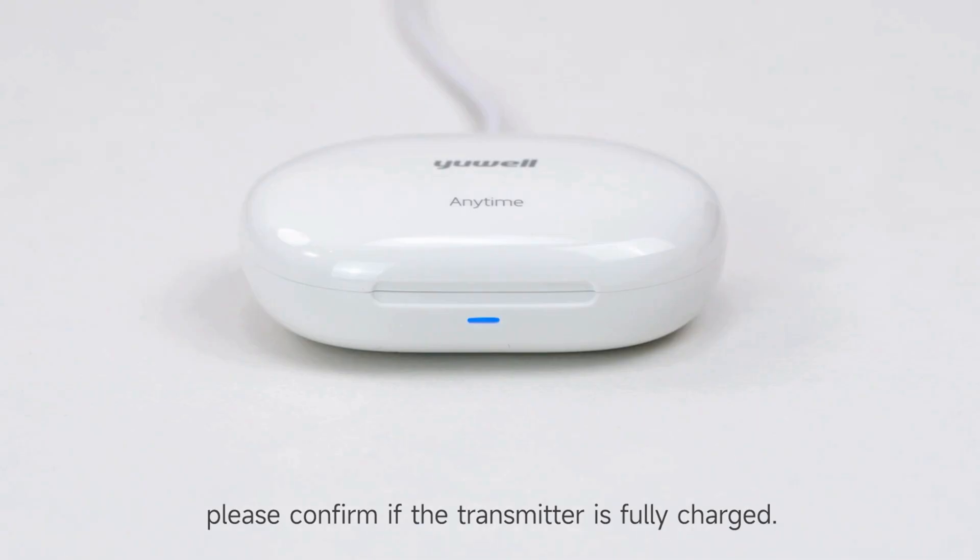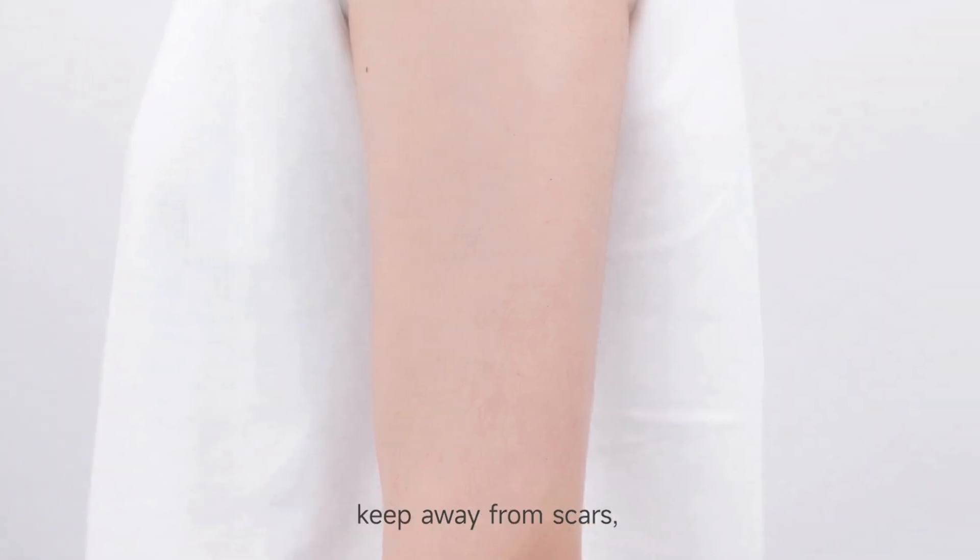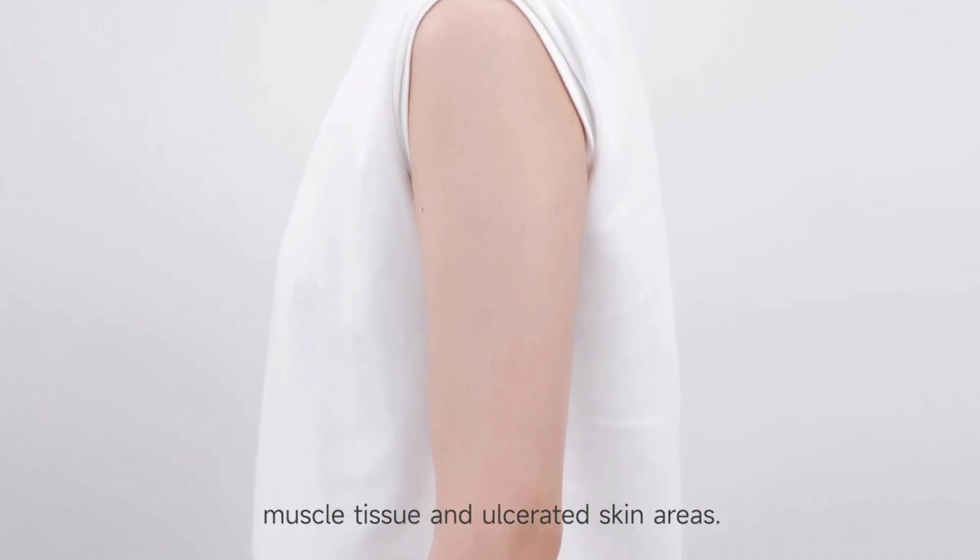Please confirm that the transmitter is fully charged. Step 3: Select and clean the wearing body part. Select the wearing body part, keeping away from scars, muscle tissue, and ulcerated skin areas.